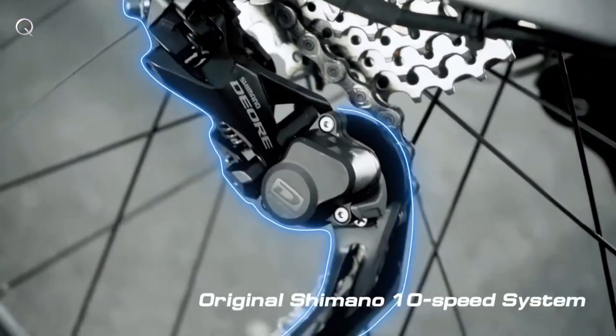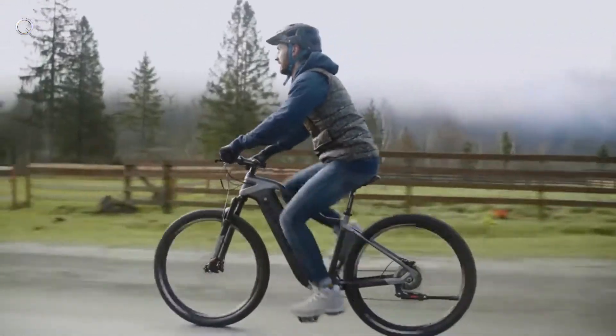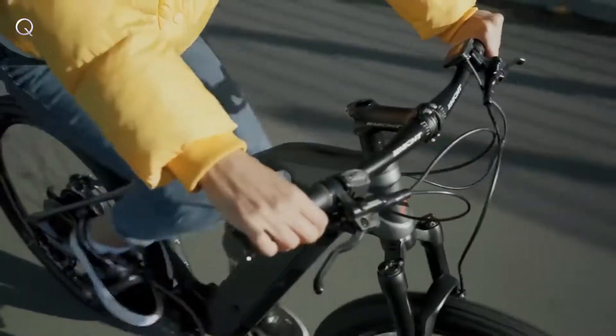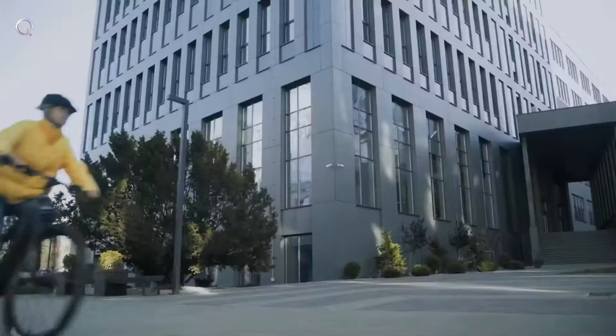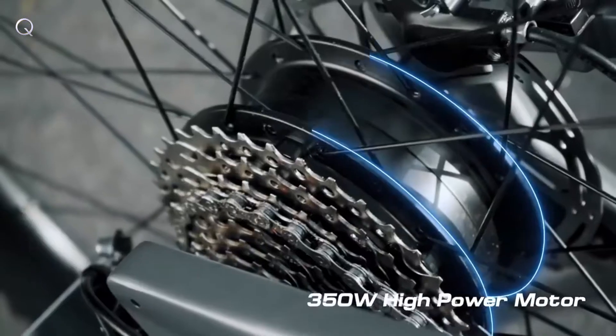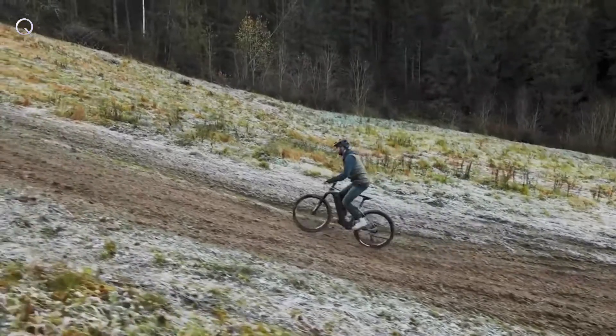Equipped with a pro-grade Shimano Deore 10-speed rear derailleur and cassette to improve your mountain biking confidence, provide control with smooth riding, improved chain stability, and sharp shifting. The 3V carbon touring electric bike is powered by a 350-watt motor with three adjustable gears, allowing you to easily ride uphill on any terrain.